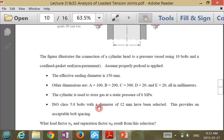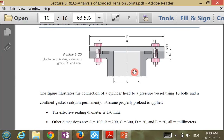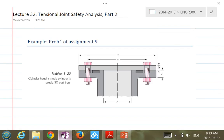The effective sealing diameter is 150 millimeters. That's actually the part you're going to use for this question, because you need to calculate the pressure and then the force — the external load. So: D equal to E in this question, equal to 20 millimeters.